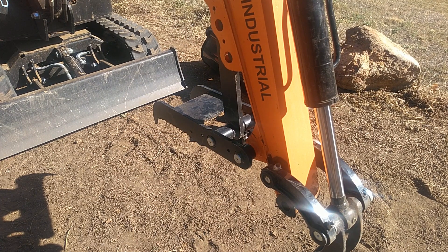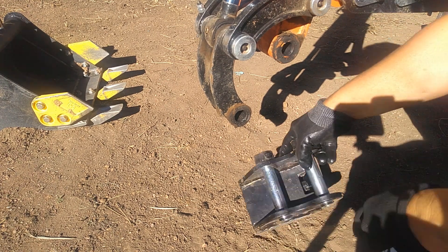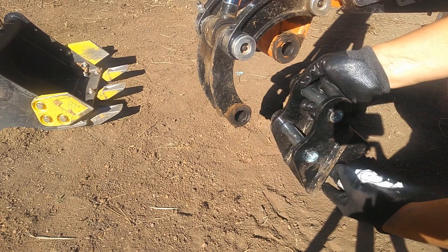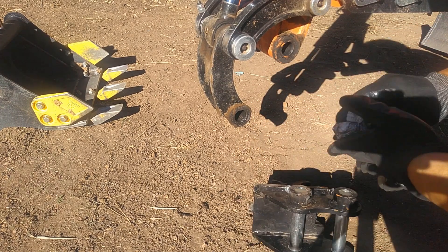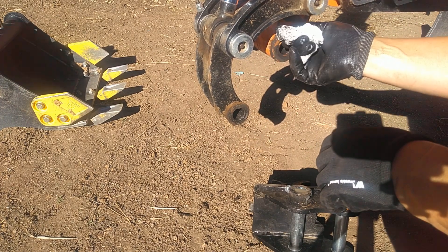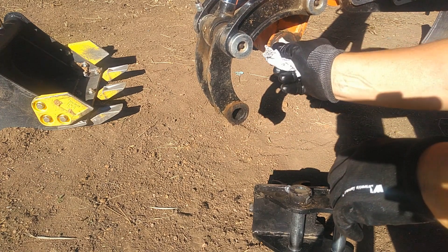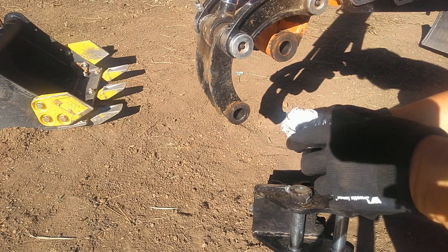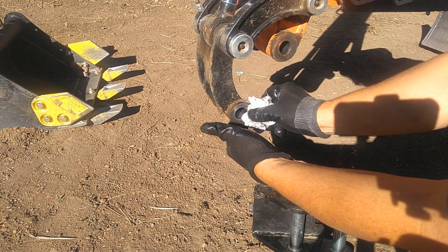Alright, let me get to figuring out how the quick coupler goes on there. The best I can tell from looking at it, based on the shape, it needs to go this way. But before I do that, I'm going to clean the dirt away from around the pinholes so we're not shoving dirt unnecessarily into the pinholes and causing more abrasion than we need.